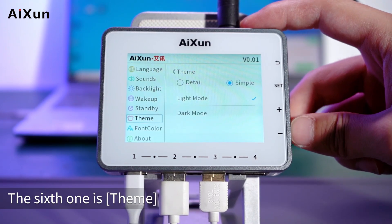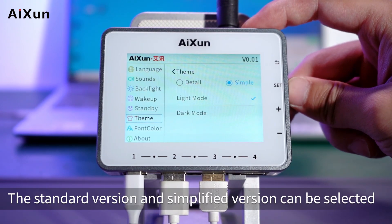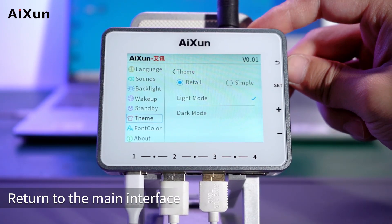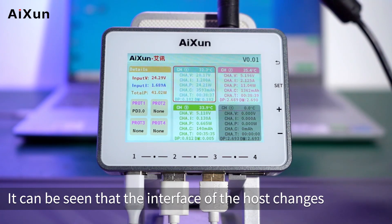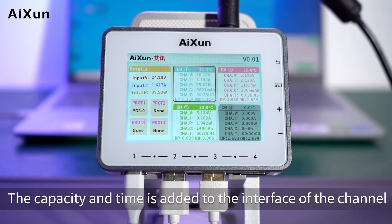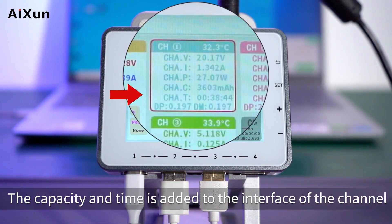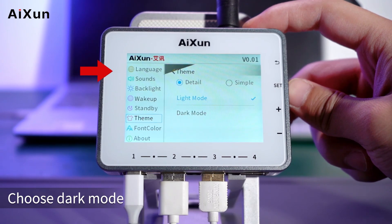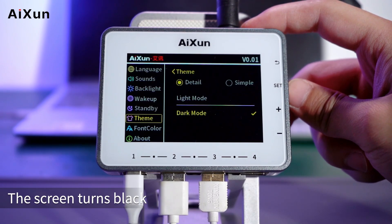The sixth setting is Theme. The standard version and simplified version can be selected. Here the standard version is selected. Returning to the main interface, the host's detailed information is displayed on the left, and capacity and time are added to each channel's interface. Light mode and dark mode can also be chosen; selecting dark mode turns the screen black.